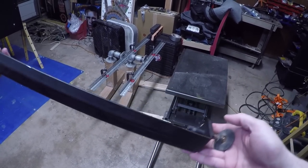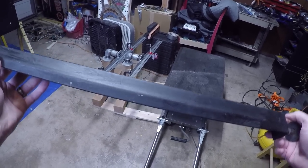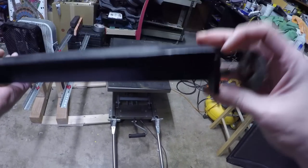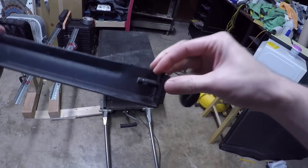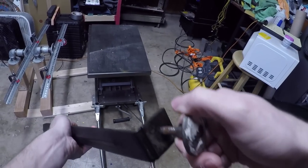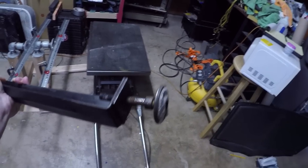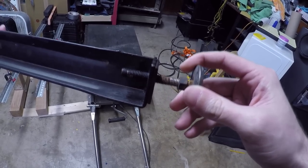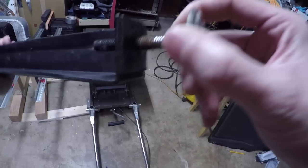First up, our first issue is going to be dealing with the legs and leg levelers. This has obviously been repainted. It's got little touch-up marks here and there, and it looks like they painted it with the leg levelers still on because this is black. What sucks about this is that the leveler is rusted into the leg itself and you can't just twist it out. This is going to be an interesting thing to get out, and there's a little trick to it — this is not an easy task.